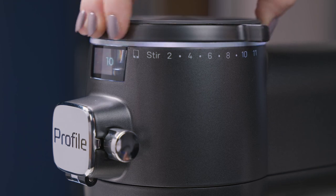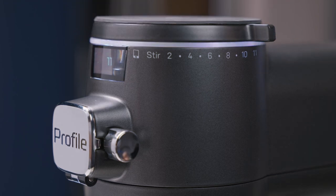Your Profile Smart Mixer is equipped with speeds up to 11 to optimize whipping and mixing performance.